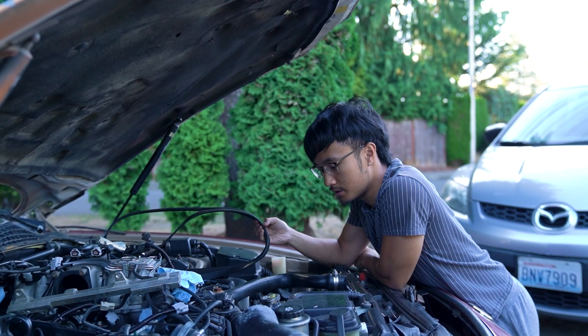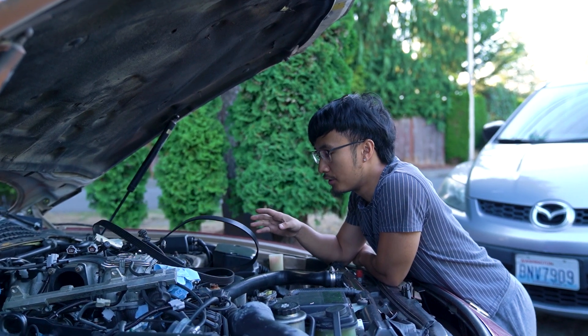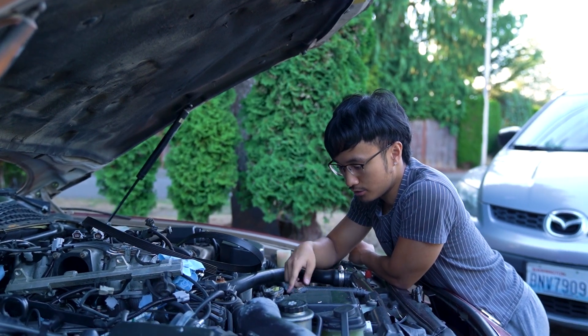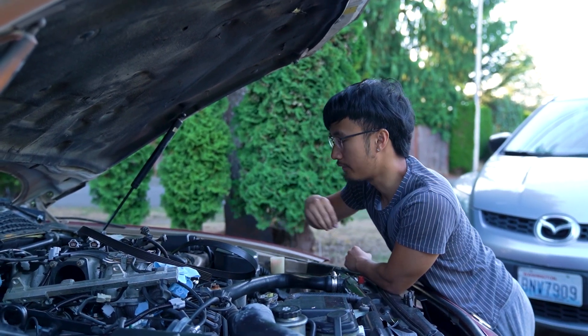First I had to make sure to take off the serpentine belt, because when I'm cranking the car with all the open coolant ports it's going to start shooting coolant everywhere. That's done — just a little tensioner that you release the tension on and then pull off the belt.